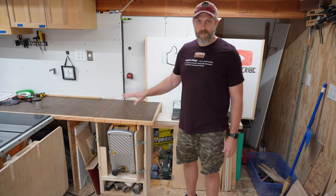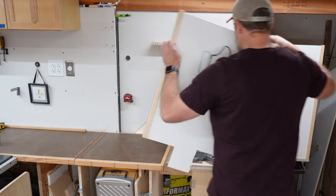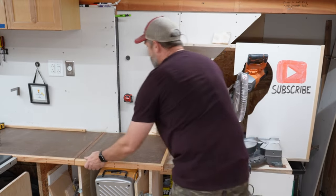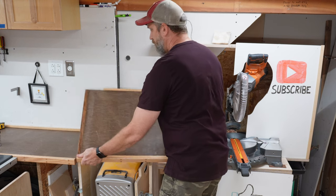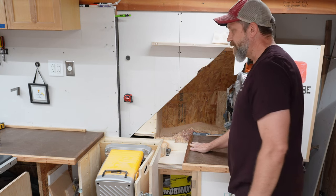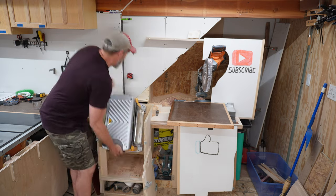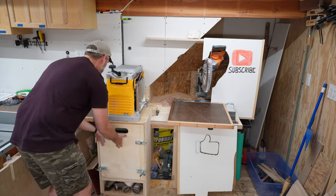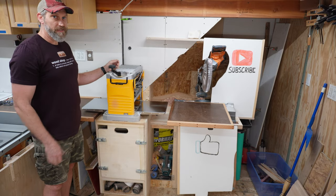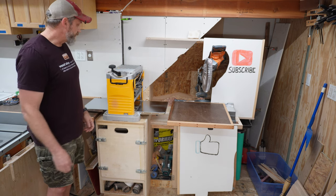This is another idea I stole from another YouTuber. This panel has to come off for this to work. I didn't really plan this, but this part of the tabletop, when it sits on the miter saw, is just at the right height for outfeed for the planer. A planer weighs like 80 pounds, so it's nice to have it where I can just swing it up instead of lifting it up onto a tabletop.